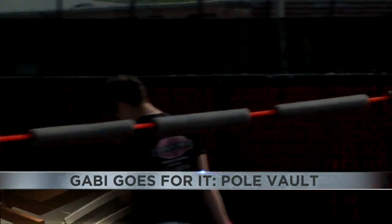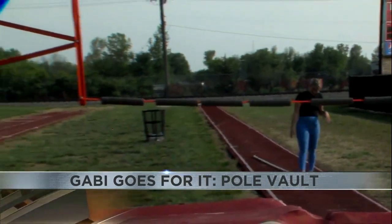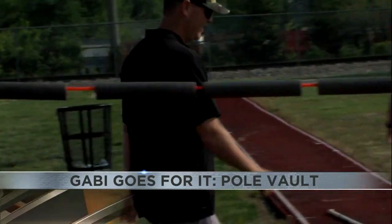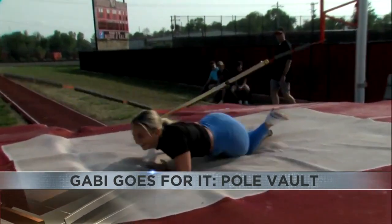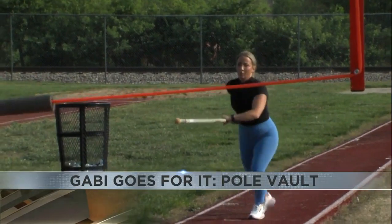And finally, it was time for the biggest test of the day: the bar. We used a practice bar since it was my first time, which is why it looks different from the usual pole vault bar. I have to admit the bar freaked me out at first, but I faced my fears and got a few good jumps in.